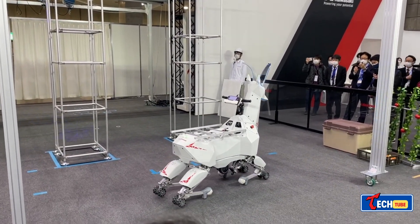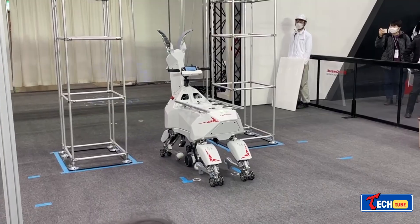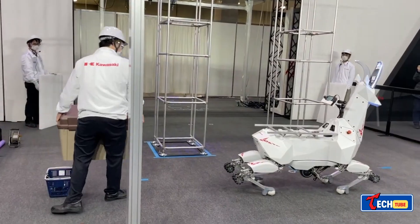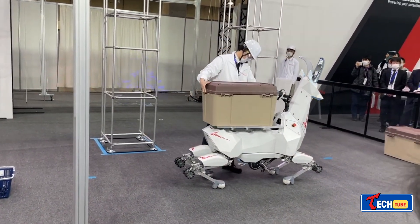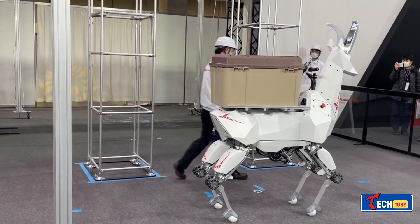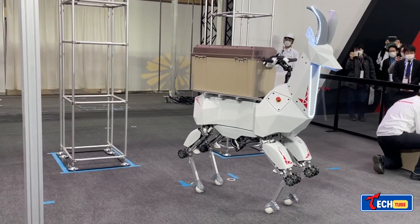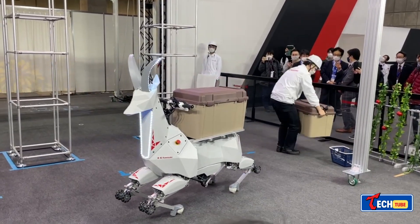Kawasaki Bex: Japan contributes a distinctive creation in the form of a robotic goat presented by Kawasaki Corporation. This versatile robot aids farmers with a payload capacity of approximately 220 pounds, seamlessly transitioning between wheel and leg modes for smooth and rough terrain, respectively. It offers manual control and autonomous movement functionalities.